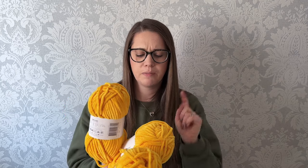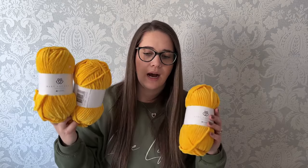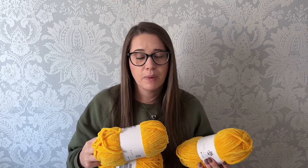I grabbed some more yellow. I think this is their Baby Snuggle Brights in Sunshine — don't quote me on that. I'm completely out of it. I use it for my Jerry the Giraffe pattern, my chick, and so many different ones. I also have the baby yellow in Baby Snuggle but I had enough of that, so I just grabbed the brights version.